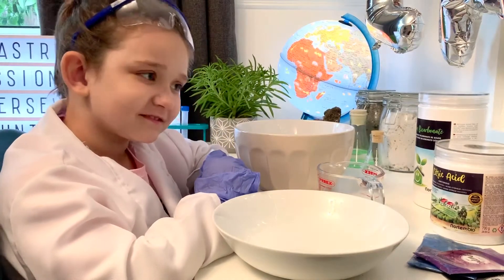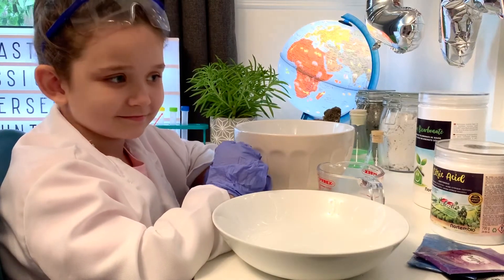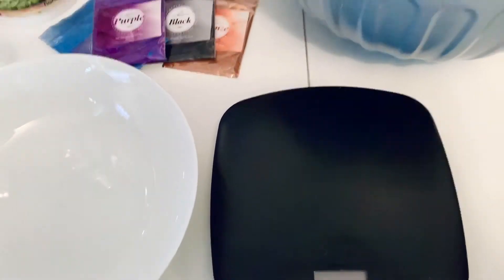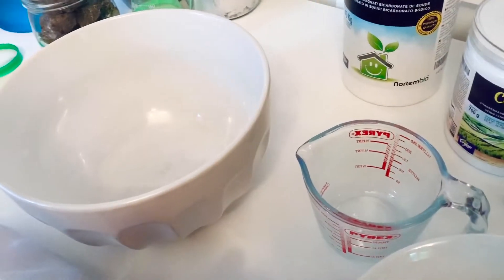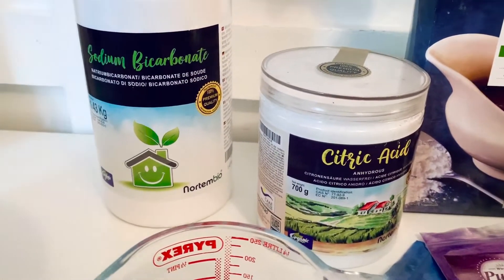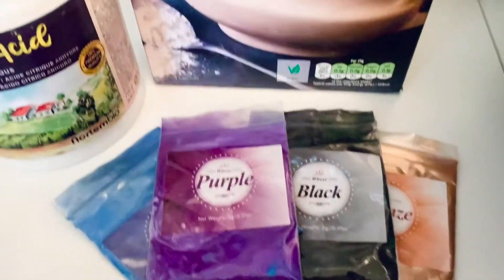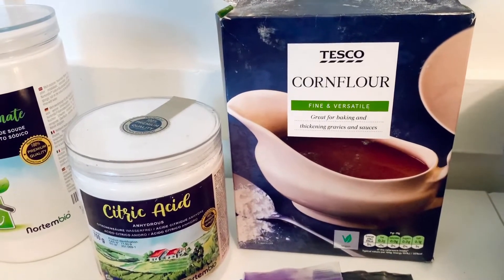We're going to make space bath bombs today using a few simple ingredients and some cosmetic-grade mica for a bit of extra sparkle. You're going to need some scales and we're going to make a few different colors, so we're going to use several different containers to mix them separately and then we'll smoosh them together. We're going to use sodium bicarbonate, some citric acid, and four different colors of cosmetic-grade mica that we thought would make good space colors. We may or may not need a little bit of corn flour — we'll have to see how well the bath bombs stick together first.